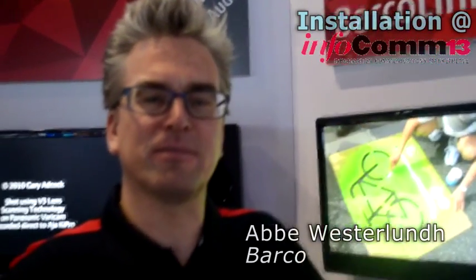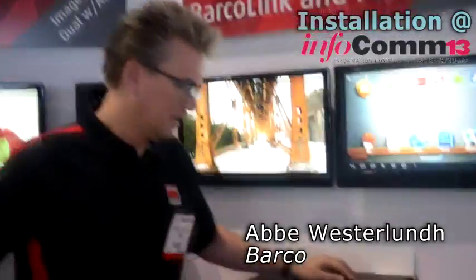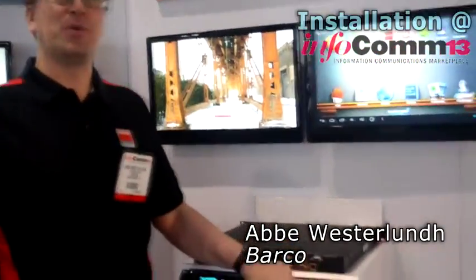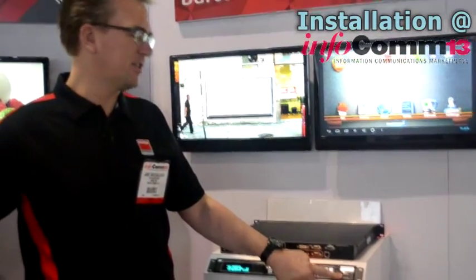Hi, I'm Abbe Westerlund from Borko Folsom Image Processing. I'm here to talk about the PDS-902-3G. The PDS-902-3G is the biggest version of the four units that we will now sell: the 701-3G, the 901-3G, the 902, and the 902-3G.